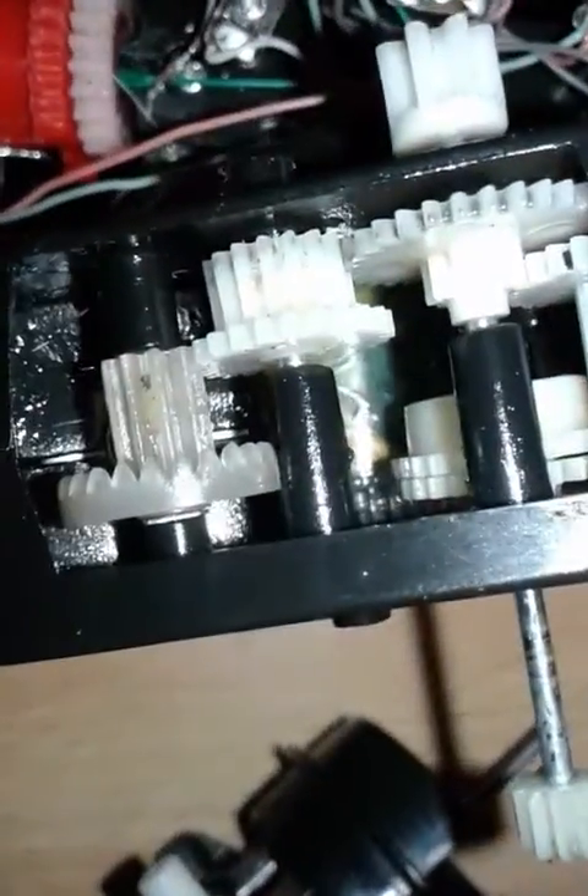I don't know why this is here, really. Now it's a bit better. Well, this is how it works. These are the gears. It has, let's see...